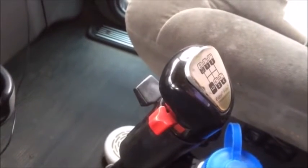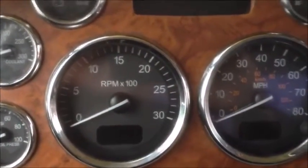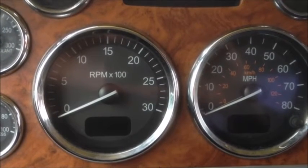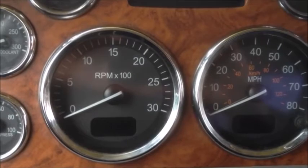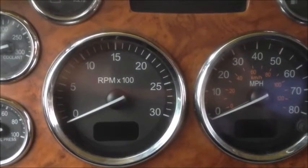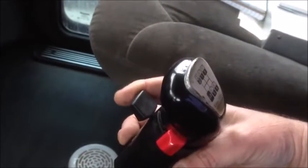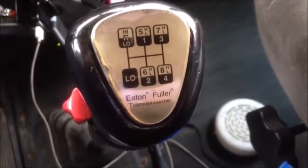Now let's say we start pulling a hill and we're starting to lose a little RPM. When I'm rolling down the interstate in this truck, it'll do 70 and I'm running about 1600 RPM. When I start pulling a hill and get down to about 1400 RPM — or 1500 if I really want to keep it going — all you got to do is pull back on that. Remember, we're not using the front selector anymore because we're on the high side. Just pull back on that, let off the gas, step back on the gas, and it's going to go into eight low, or what they would call 12.